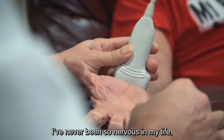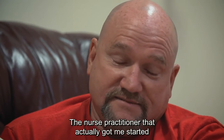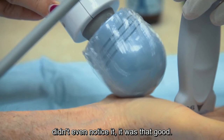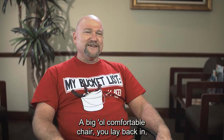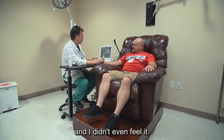The surgery here was fantastic. I've never been so nervous in my life about having something done. The nurse practitioner that got me started — I didn't even notice it, it was that good. And the surgery itself — I've never had surgery where you sit down in an easy chair, a big comfortable chair, lay back, and I didn't even feel it.